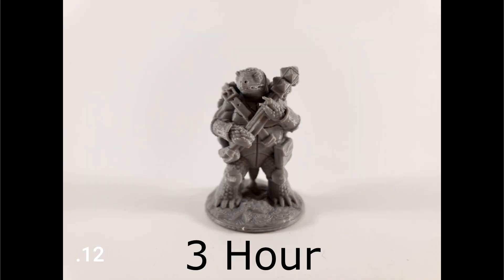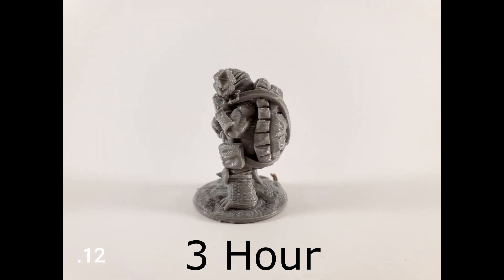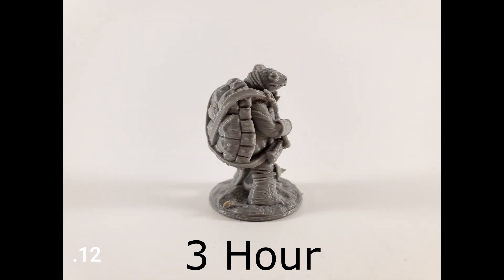The 0.12 came in at three hours even, so you're getting a little better. Three hours is not a bad time to wait, and the quality on a 0.12 is just fantastic. If I'm printing miniatures myself, I'm generally printing them at 0.12, or I spend the extra time and go with 0.08.